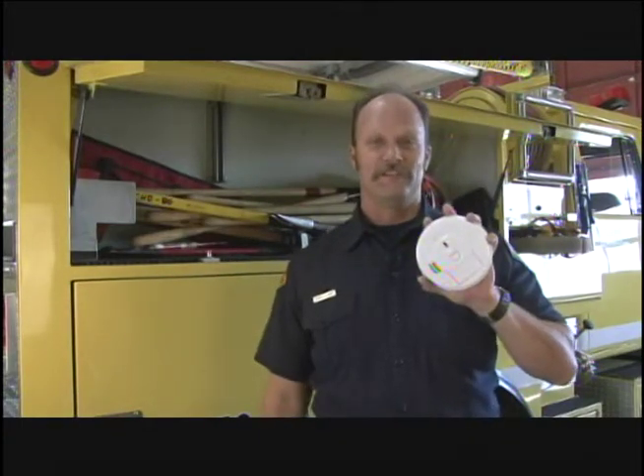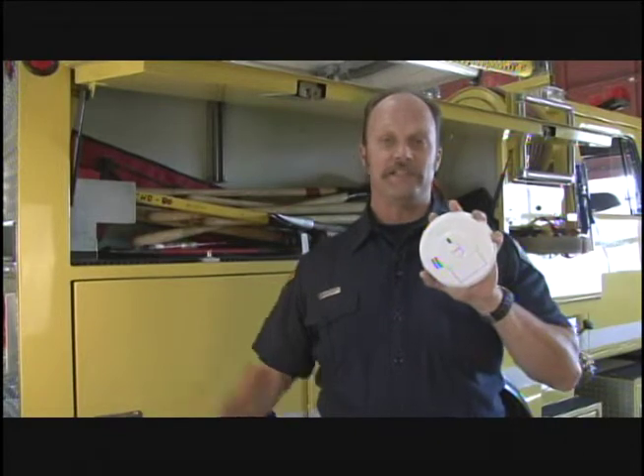I'm engineer Arnie Clement with the Chino Valley Fire District and I'm here to talk to you today about life-saving tools. As firefighters, we work with life-saving tools every day. At home, one of the most important life-saving tools you have is a working smoke detector. This tool may someday save your life.